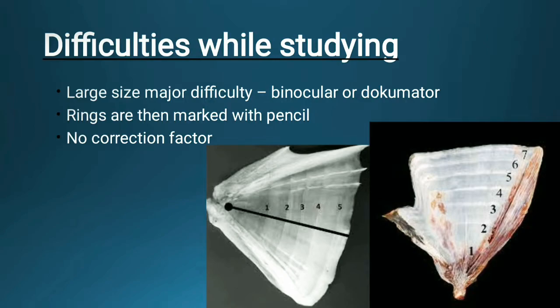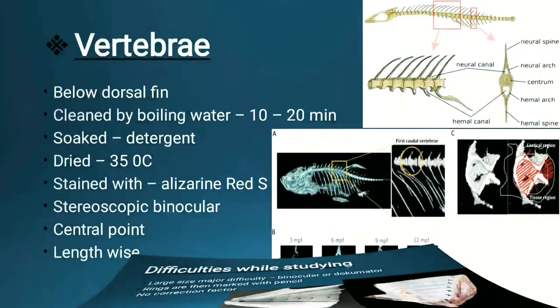The second hard part by which we can determine the age of the fish is the vertebra. Vertebrae are present below the dorsal fin; if there are two dorsal fins, we take the one below the first dorsal fin. We examine that vertebra, and it is cleaned by boiling in water for 10 to 20 minutes, then soaked in detergent so it can be easily examined.